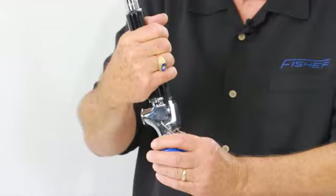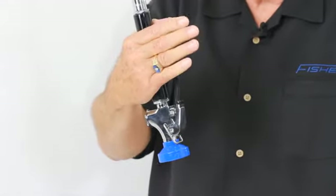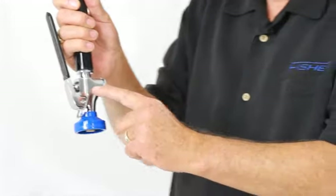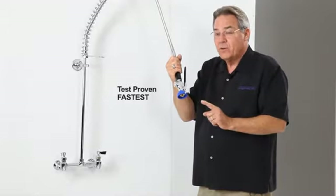It also features an insulated handle, an insulated squeeze lever for comfort, and the ultra spray valve that only uses 1.1 gallons per minute and is test proven the fastest at blowing garbage off the dishes.